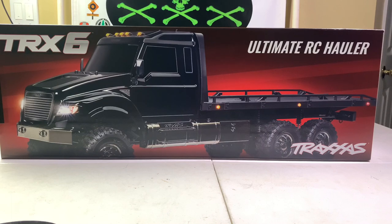Hey everybody, Anthony here from XXXRC Garage. I know it's been a while since I made a video — I've been doing a lot of driving videos — but today I'm showing you what you've probably already seen on other channels: the TRX6 Ultimate RC Hauler.